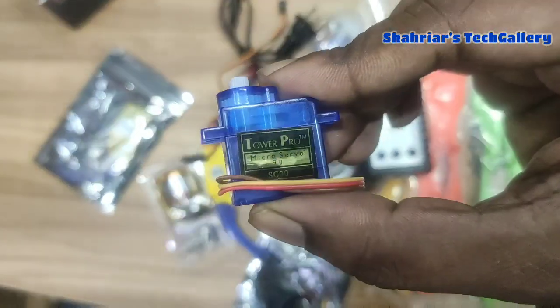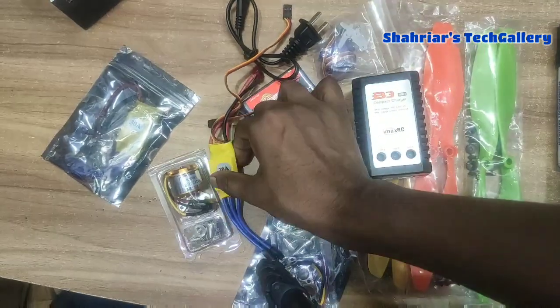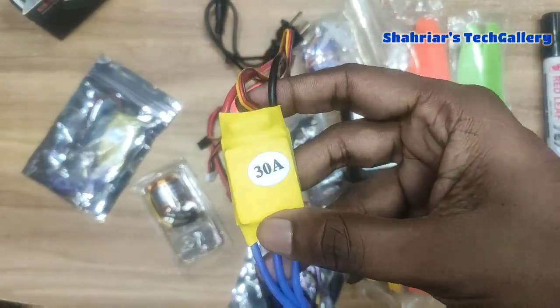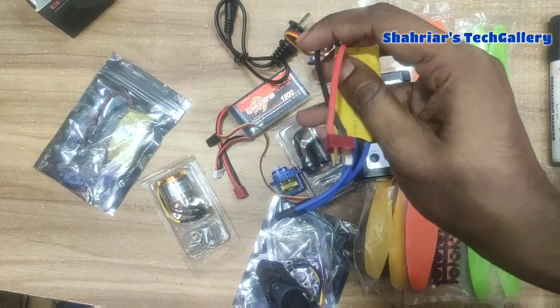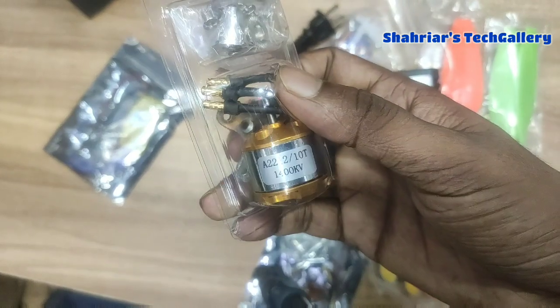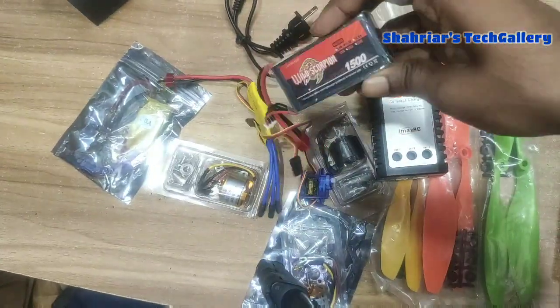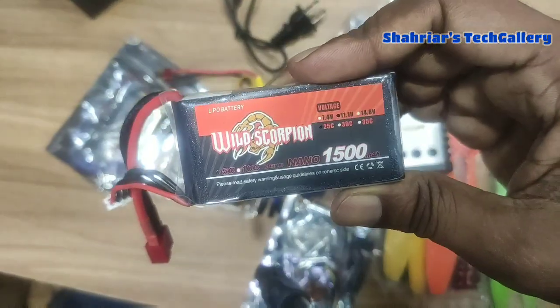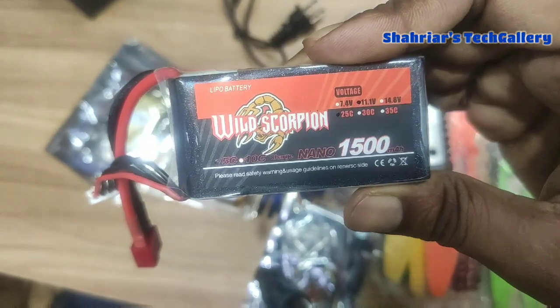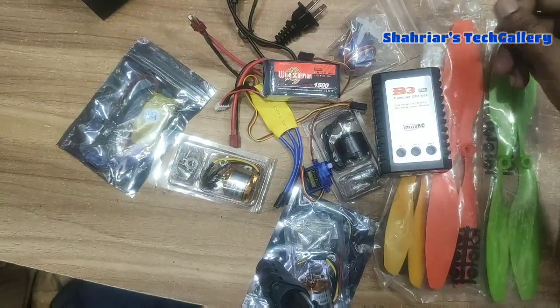This is the price of the servo motor, and this is the same servo, which we can see in the description details. As we can see, it has a 1500 mAh 3-cell battery. So we suggest going with 1500 mAh.